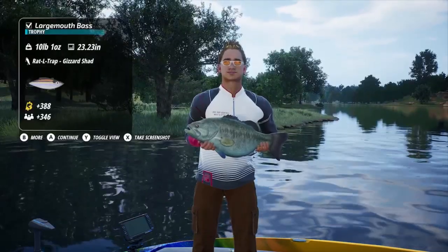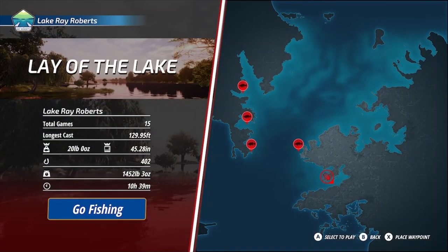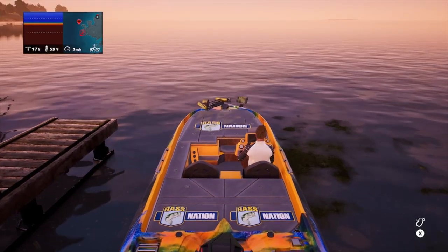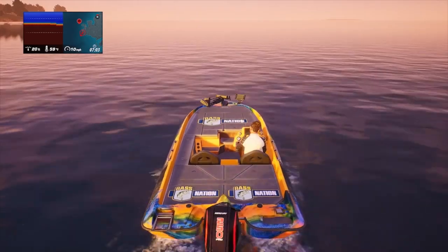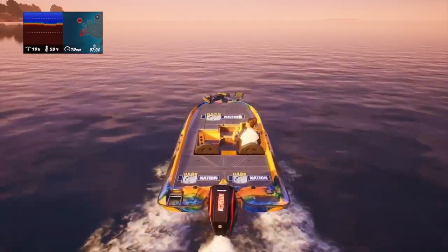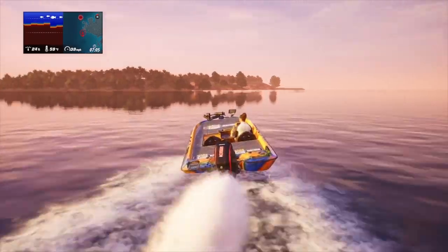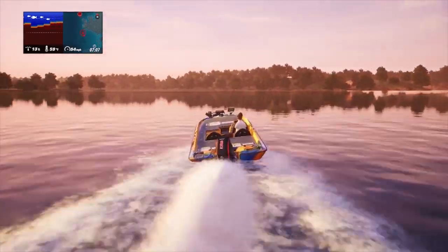Let's take a look at the map. I'll show you exactly how to get there and what to look for to find this location. Once you leave the starting point, just head out to the left and make your way over to the islands. There's a bunch of islands and I fish around several of those islands, but this was probably the best spot.